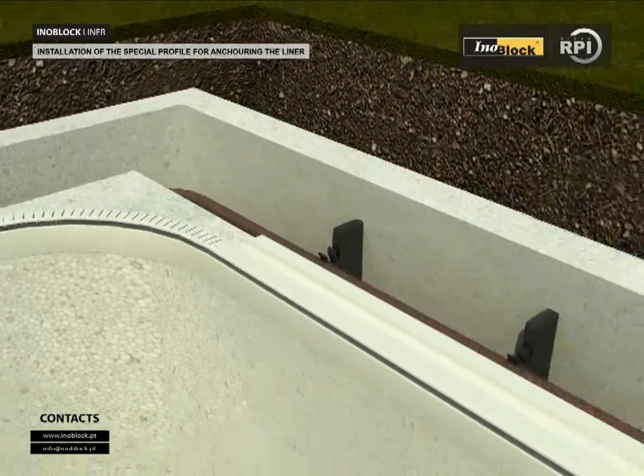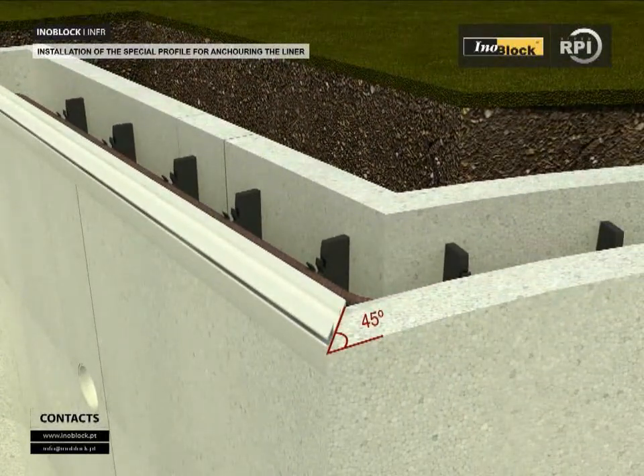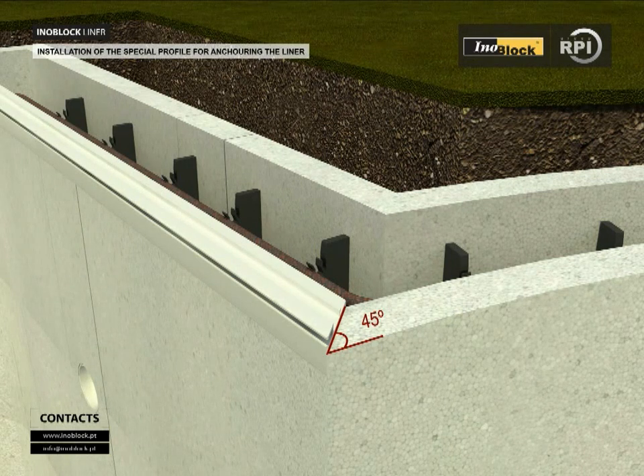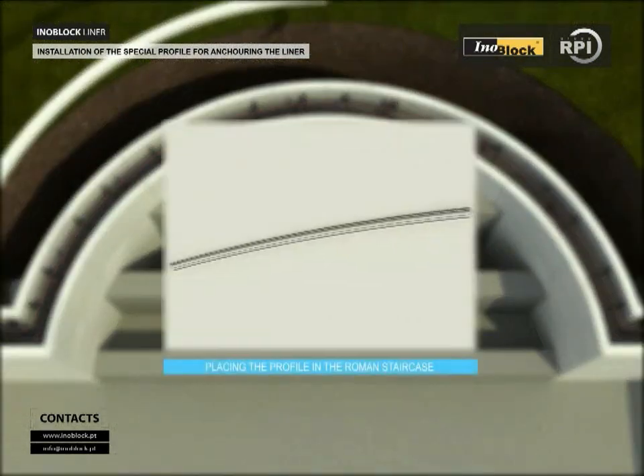Where the profile of the pool walls meets the profile of the Roman bay, cut the profile at 45 degrees to ensure the two parts meet correctly and the groove for the liner continues uninterrupted. Place a profile cut to the curvature of the Roman staircase.